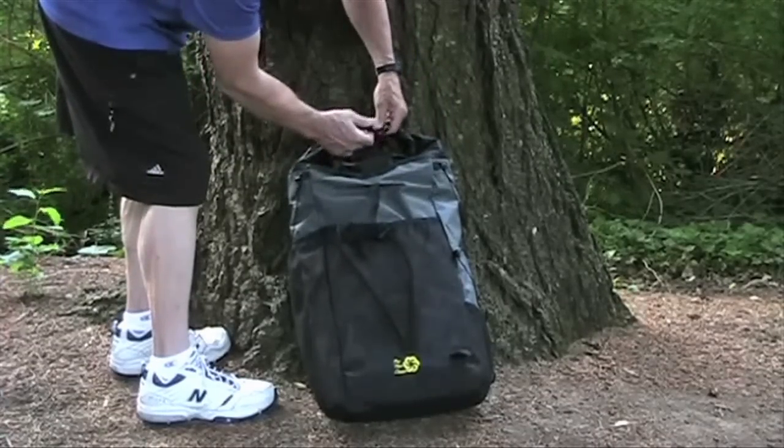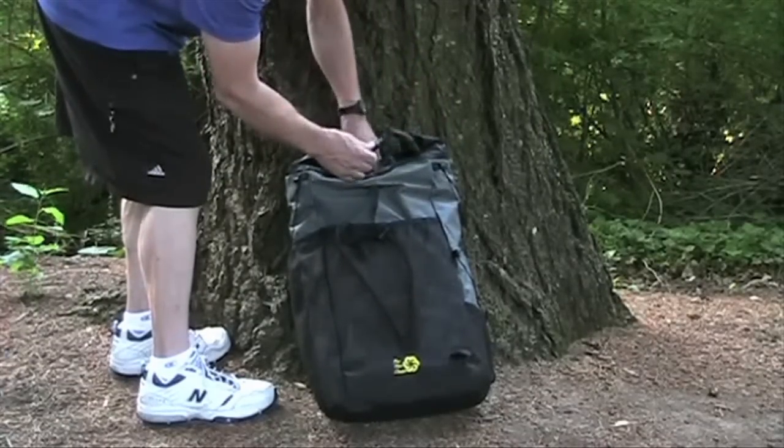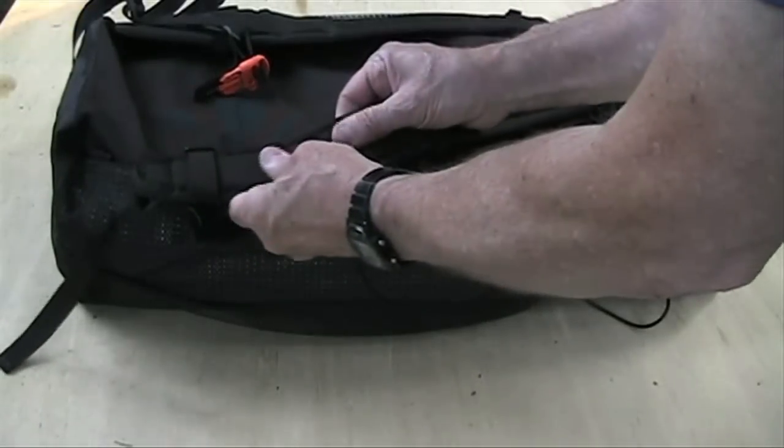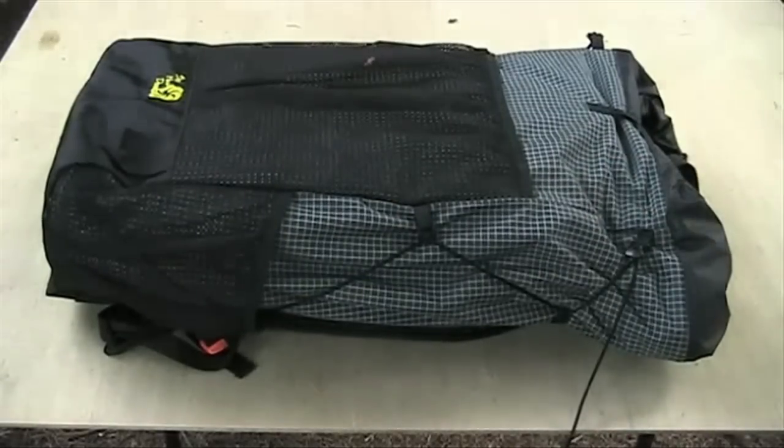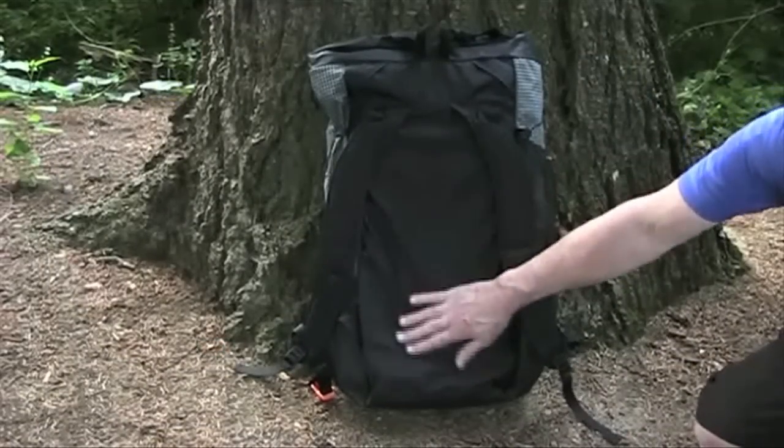A roll top closure gives maximum rain protection. The shoulder straps are well padded. The pack fits well, the sides compress to make the load more snug, and there is comfortable moisture wicking mesh against your back.